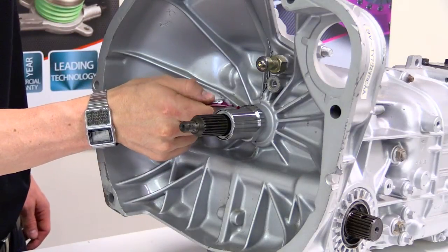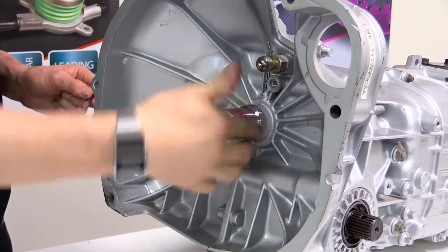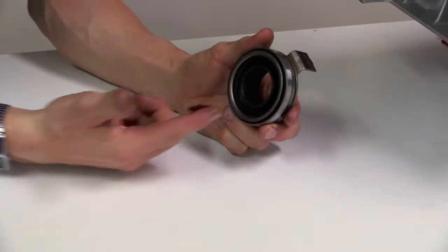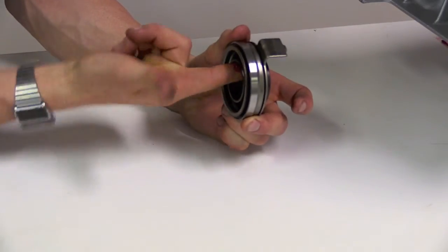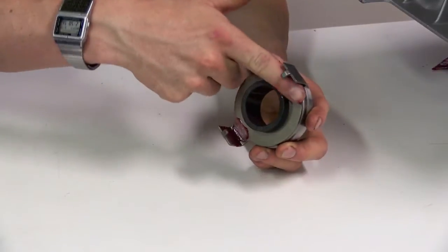Apply high temperature bearing grease to the outside of the sleeve. Also apply high temperature bearing grease to the inside bore of the release bearing along with the points of constant contact with the clutch fork.